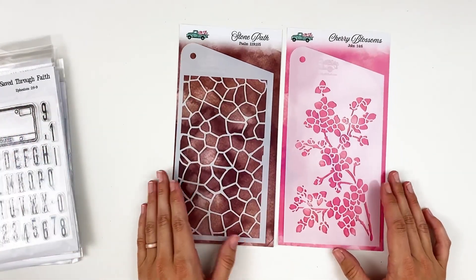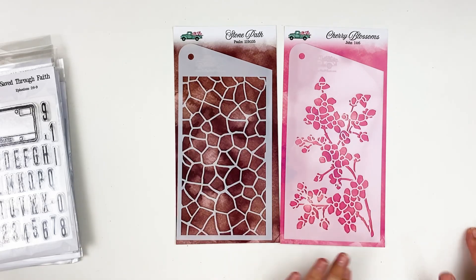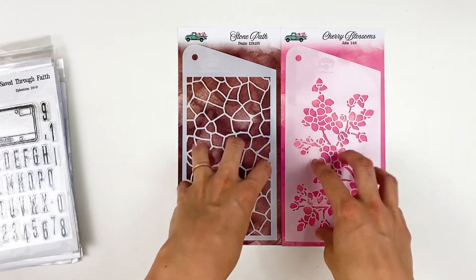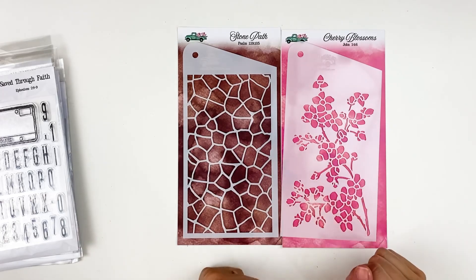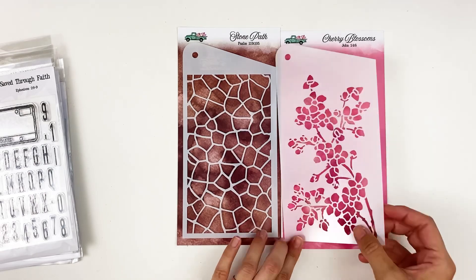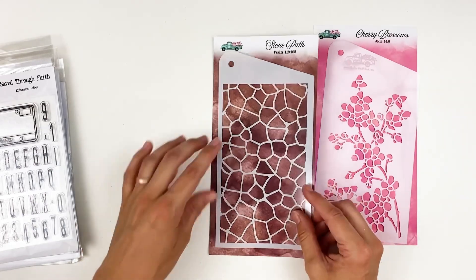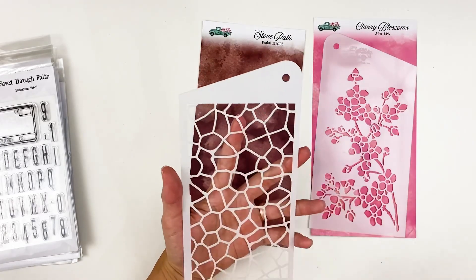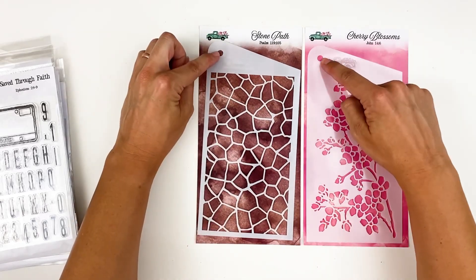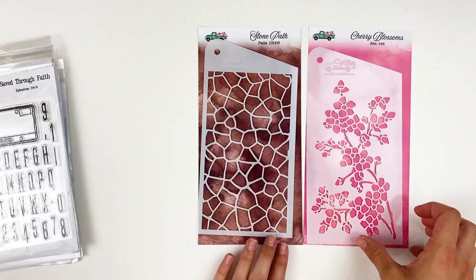This month there are two stencil options — you have the cherry blossoms and then the stone path. I believe the cherry blossoms sold out, but they'll be bringing it back. I love stencils — I'm going to be doing a tips and tricks video showing how to dry emboss with stencils. I like to do texture paste through the stencils, but I also have a Tip Tuesday all about stencils showing different mediums you can put through them — I'll link that down below. The cherry blossom is very, very pretty. Don't forget that you can flip them around, so the direction doesn't have to be only one way. The stone path will be great for backgrounds. You can also spray these with inks and then stamp with the stencil for a totally different look. I like that the By the Will for God ones have a hole punch so you can store them on a ring.